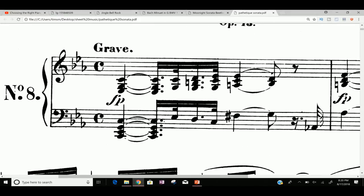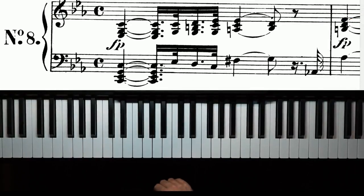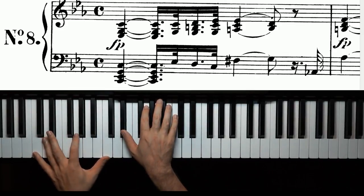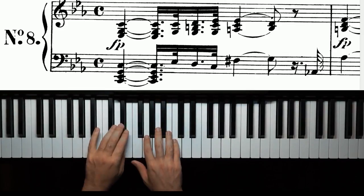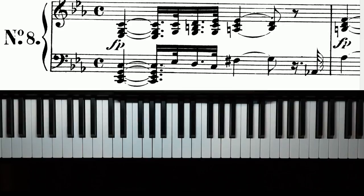For instance, right here in the first measure there are quite a few accidentals. Normally there are three flats in this piece: B, E, and A. So right here, that B — which is our first accidental — is a natural, and that's an accidental. If you have a lot of those, it can make the piece harder to play, because when you really understand a key signature, especially if you've been practicing your scales, you have a pretty good layout in your mind of where the sharps or flats are gonna be on the piano keyboard.